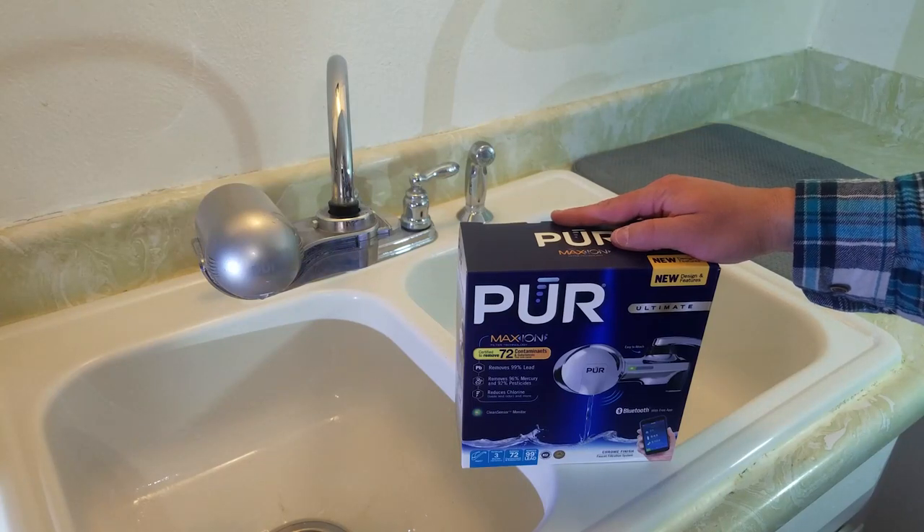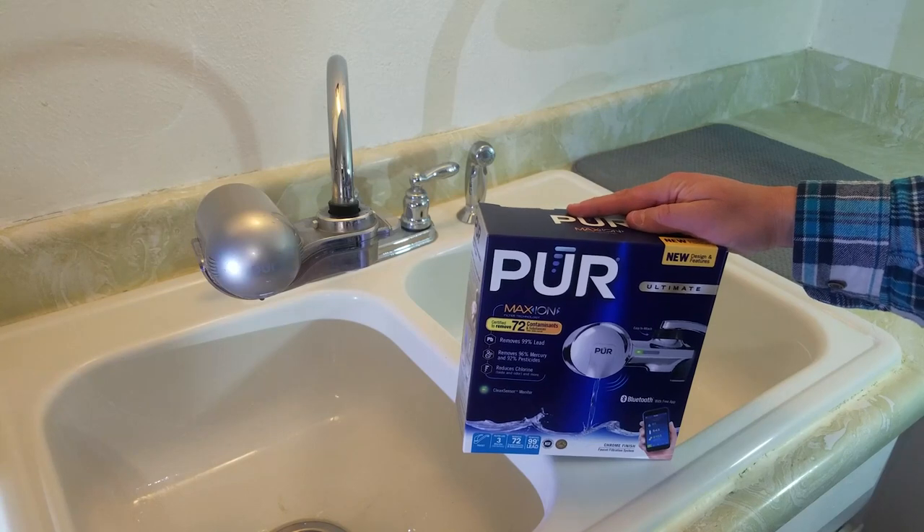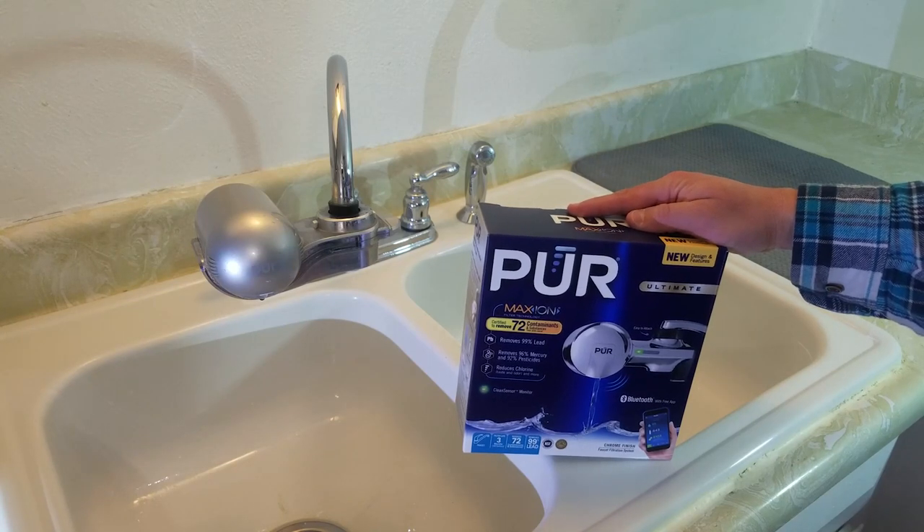Well, folks, I really love doing technology and gadget reviews, but never in a million years would I have ever guessed I'll be doing a water filter review. And yet, we are here today.